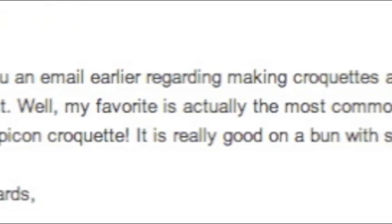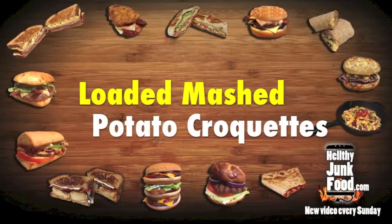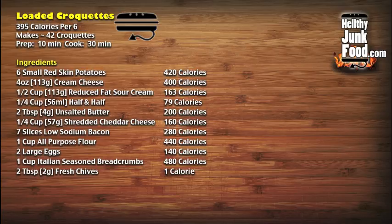So I got a request to do a croquette. At first I was like, I don't follow. Then I was like, oh, a croquette. I still don't follow. So I guess a croquette is basically a small breadcrumb fried food roll with something random inside like potato or meat. I hear it's very popular all over Asia and Europe, so I figured, hey, let's do what Americans do best and take a classic dish and ruin it.